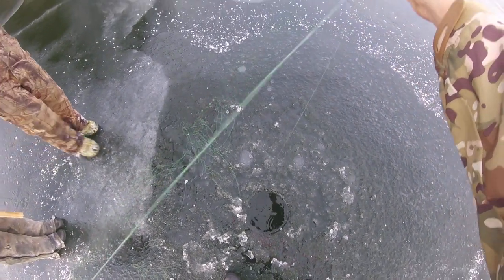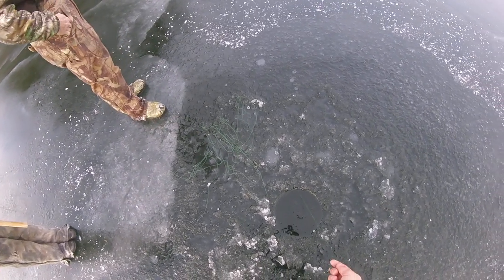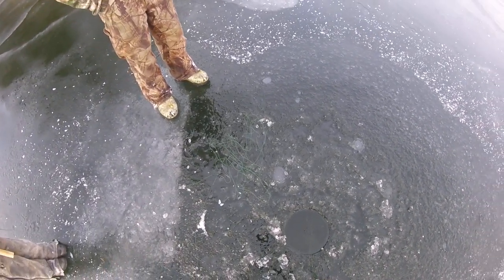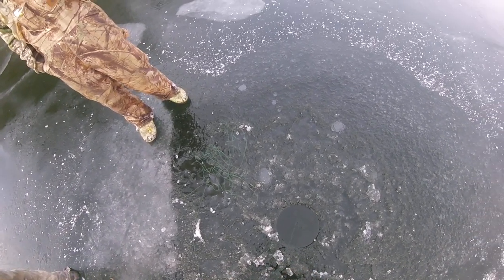Big, big pike — not huge, but oh, Sam... yeah, it's probably about, I don't know, 30 something. Oh, oh, oh, shit. Could even be bigger — looks can be deceiving through this 10-inch hole.